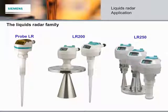Just like other families, they definitely look related, but each member has its unique characteristics. Henry is going to introduce each of them to us, so you can be sure to choose the right one for your application.